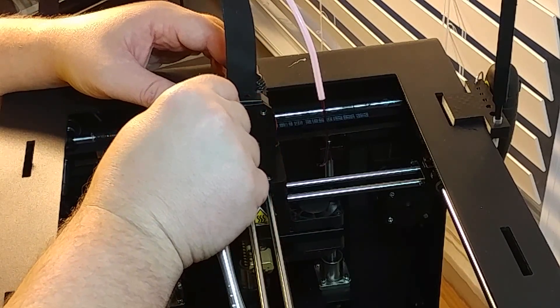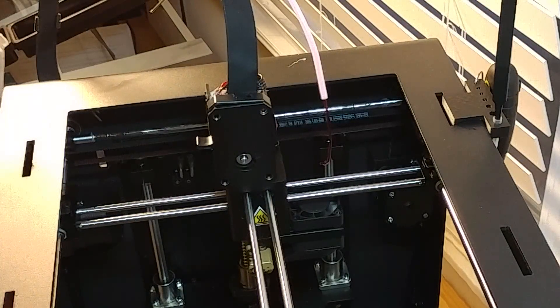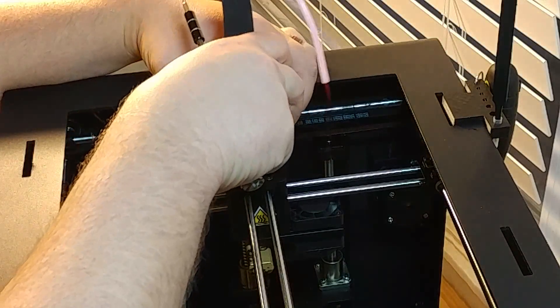It kind of surprised me at first because this front piece that is all metal doesn't come off the front — it comes off the back, just like this.